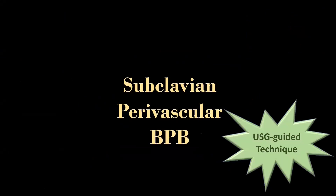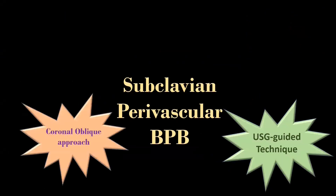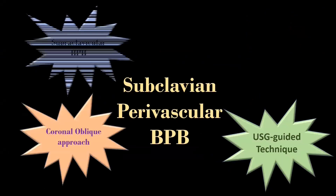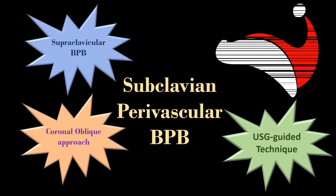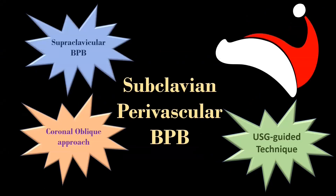I am going to demonstrate the ultrasound-guided coronal oblique approach of subclavian perivascular or supraclavicular brachial plexus block, based on the phrygian cap or liberty cap pattern.